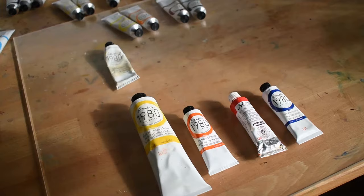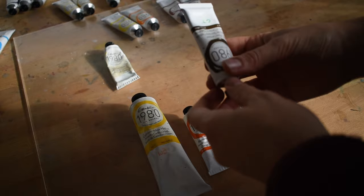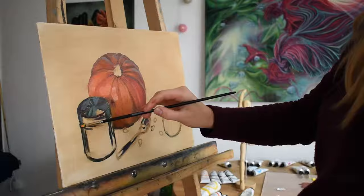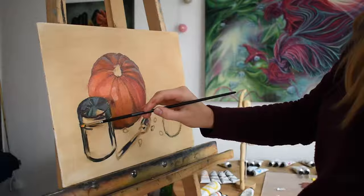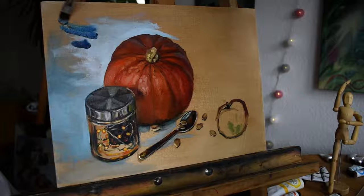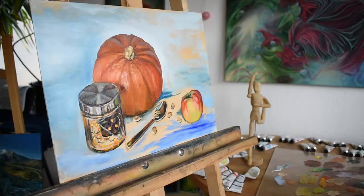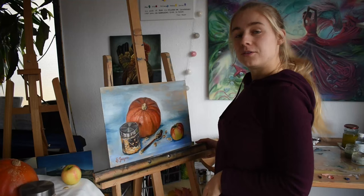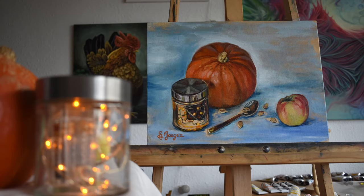It was pretty tough to decide on the last color, but I'm just going to add a more brownish dark color so I can mix really dark tones. Two hours and fifty minutes later, this painting is done — I can't believe I was able to do this within such a short time.